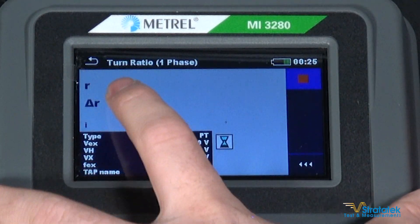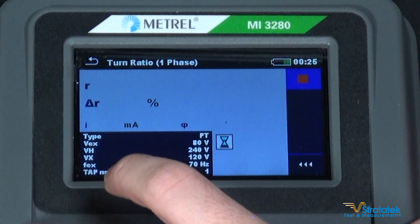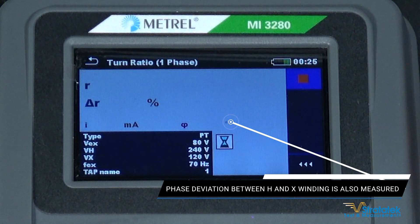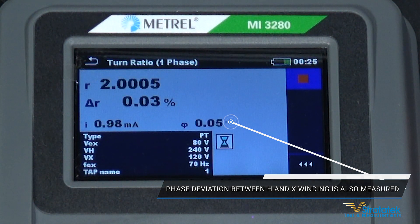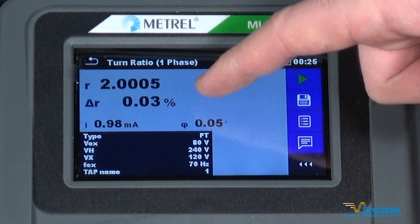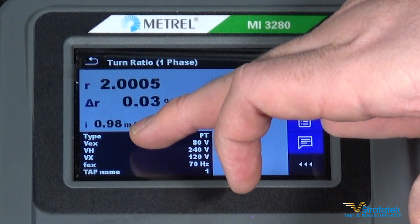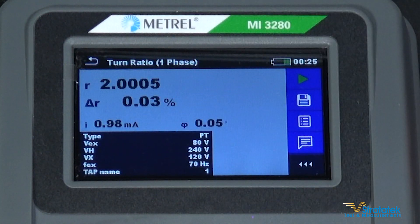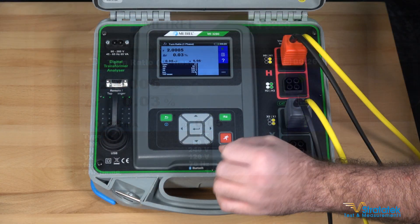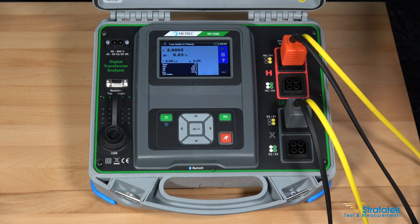The top line gives us the turns ratio, the second line is the deviation percentage — how accurate is it compared to what we're expecting — and excitation current at the bottom. We got a return of 2.0005 turns, and the percentage of deviation is 0.03%. Very accurate. The excitation current was just under 1 milliamp at 0.98 mA. We'll save that result. You can port those results to your PC through Bluetooth or USB cable.